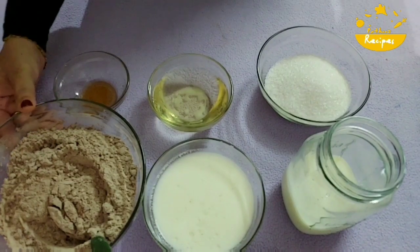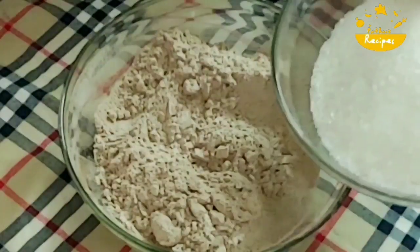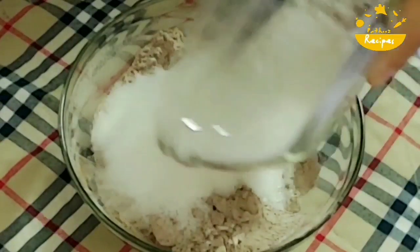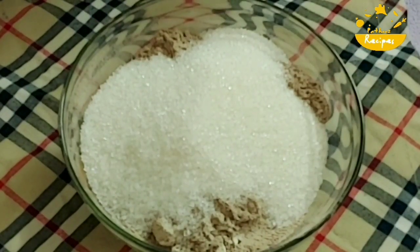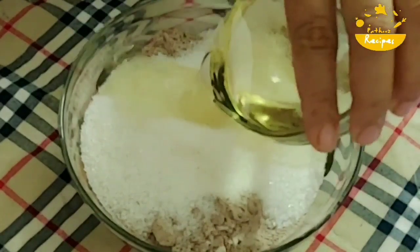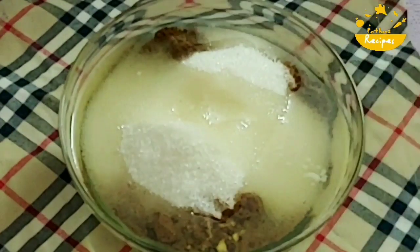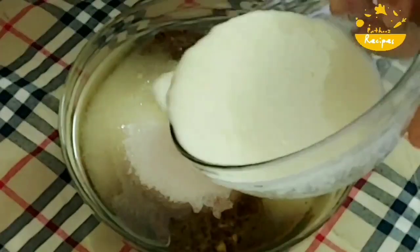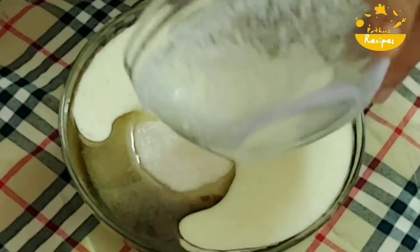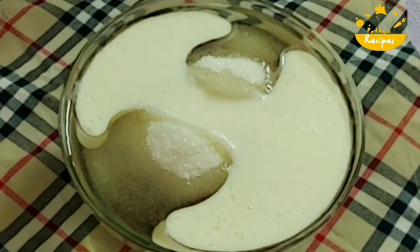You can use any type of sweetener. I will add 1 cup of sugar. I will add all the ingredients. I will add the flour — sieve all the flour together.